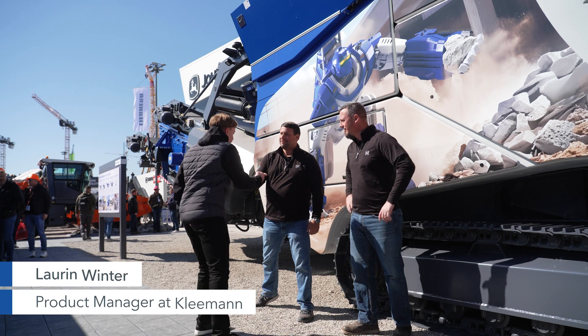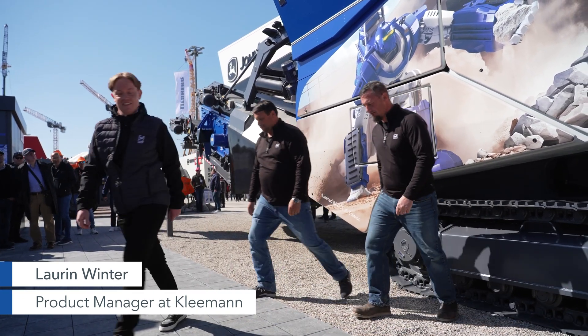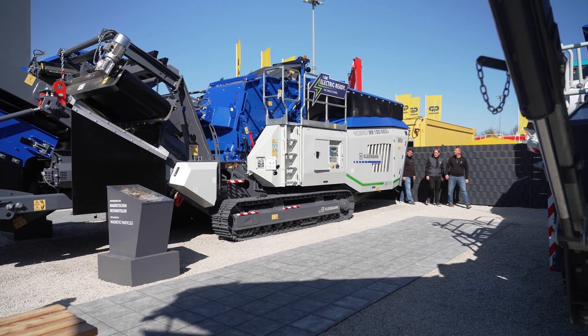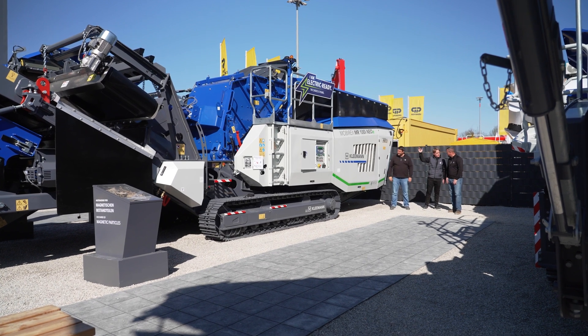Hey guys, how's it going Lauren? Good. But we're going to talk about the Neo, not the big brother. Let's go. It is a nice little machine you got right here. Yeah, now we're at the right spot because this is the MR-130 Neo, the little sister of the bigger crushes.